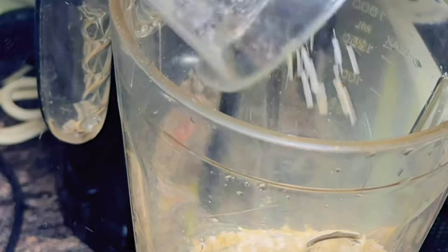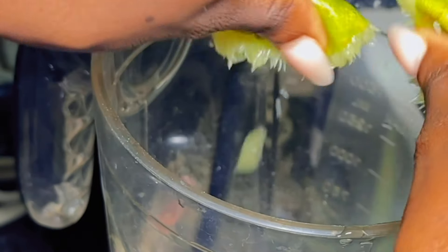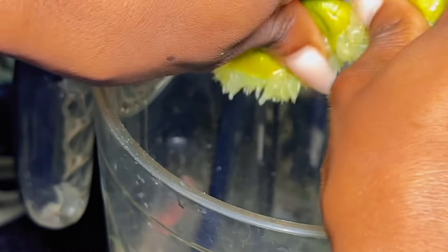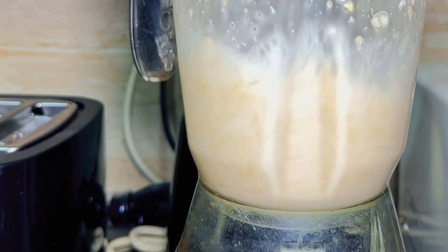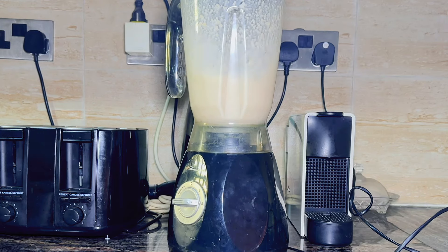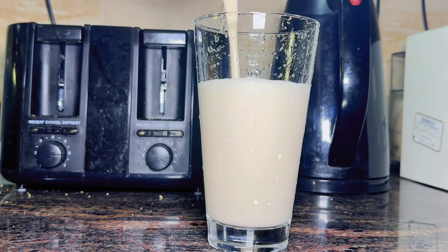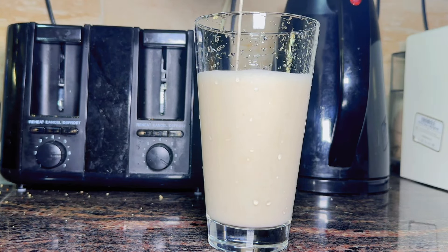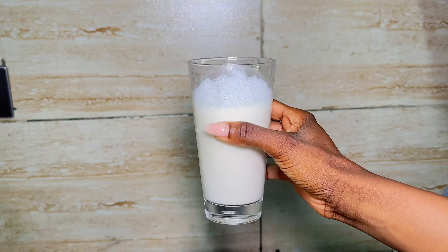I do want to mention that you don't have to be on any diet to try out this weight loss drink. You can just replace your normal breakfast with this. That way, you're getting a high-fiber drink and it keeps you fuller for longer, so you're not binging. Following the same recipe and measurements, this drink contains around 200 to 300 calories — it's a low-calorie, high-fiber breakfast.